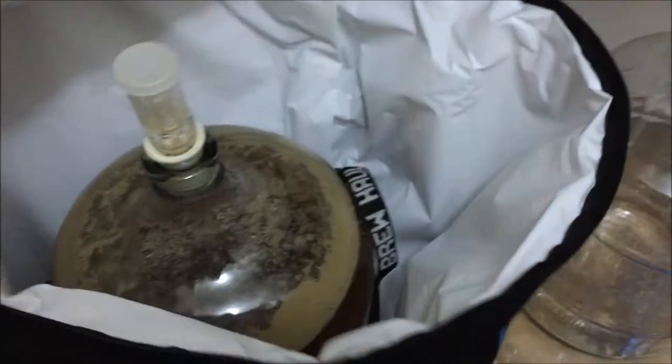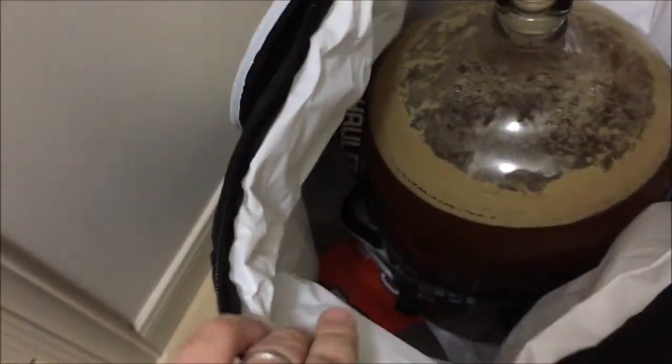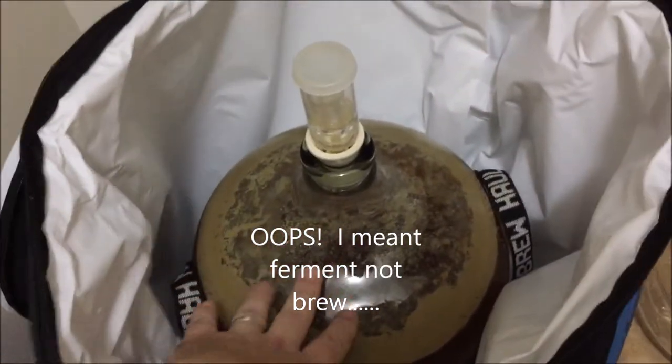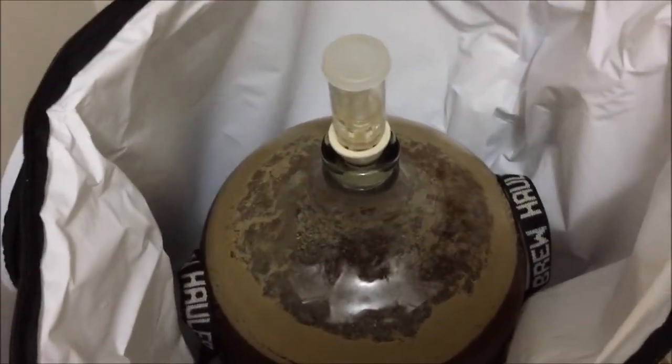I'm quite impressed with how well it keeps temperature. My beer has been sitting around 68 to 70 degrees pretty much the whole time. You can see my fermentation is pretty much done — all the krausen has settled. Initially when I set this up I was using two two-liter bottles because it was staying a little warmer, but as it went through fermentation it cooled down more and more and I ended up only having to use one bottle.